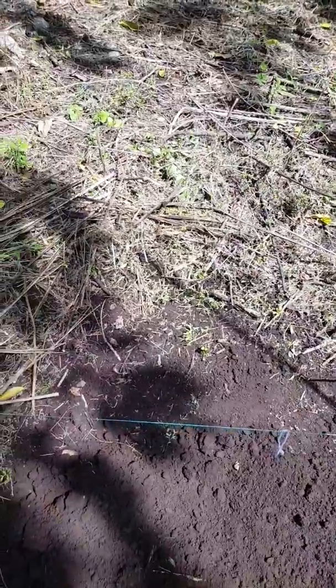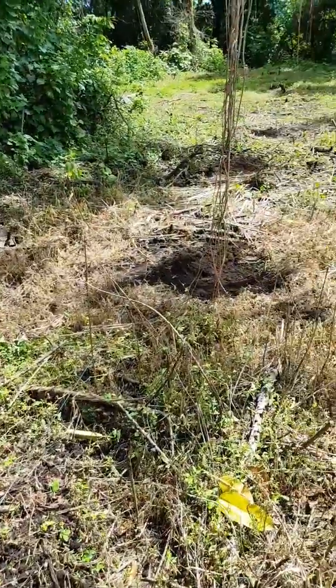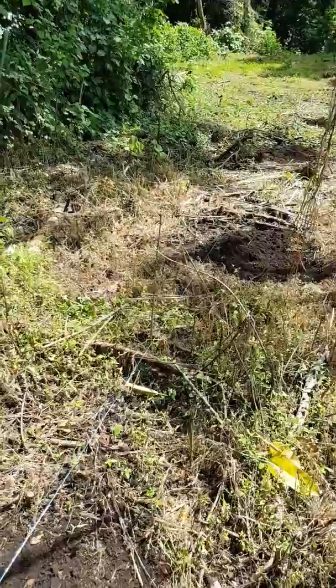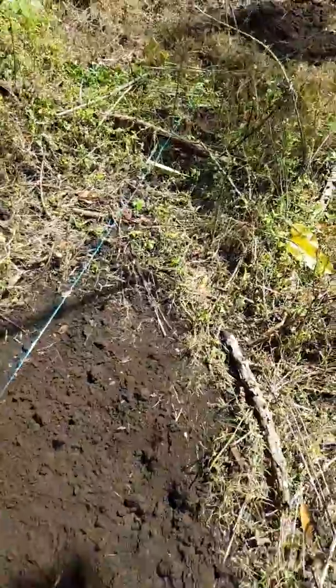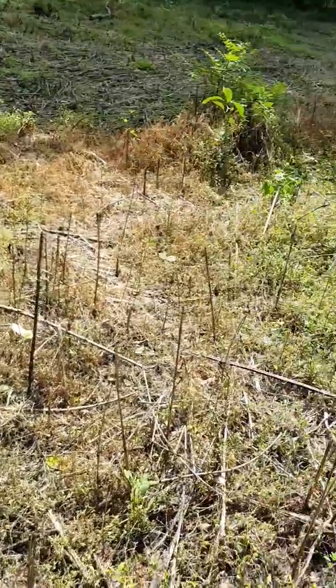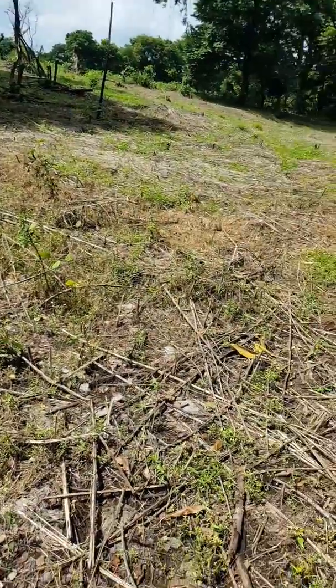Good morning, this is a special recording to show you how we're going to plant the squash — our kind of squash. It's a different variety than you guys, so I wanted to show you here the land where we're going to plant the squash.